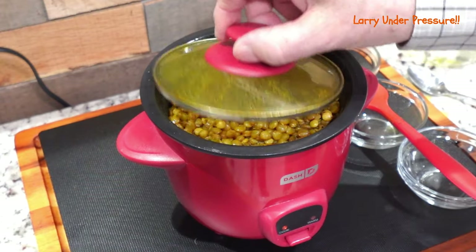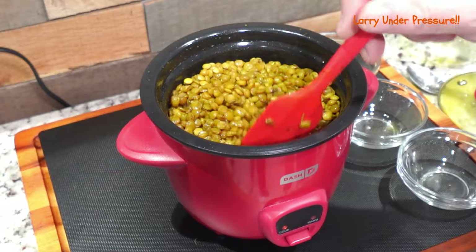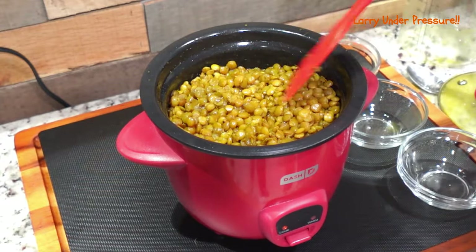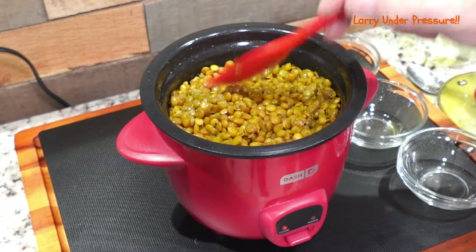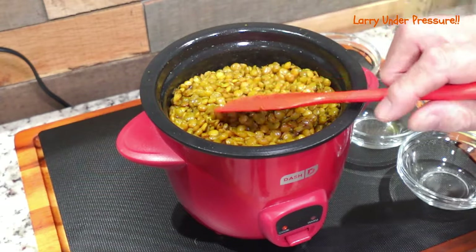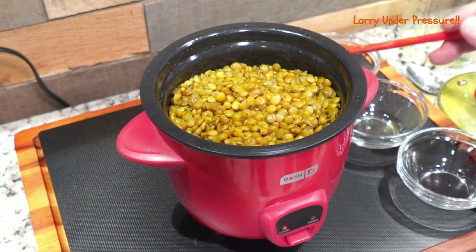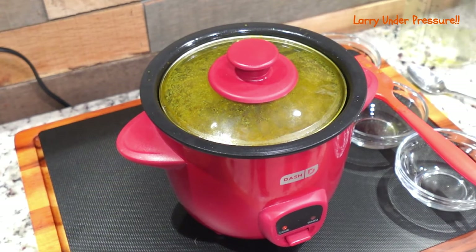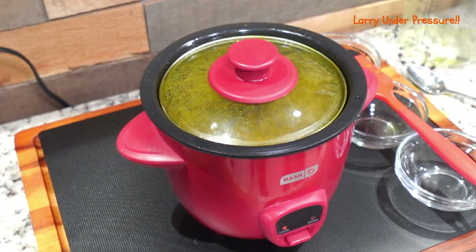It's been about 20 minutes now, and they've expanded. The water is down below the surface of the lentils, but I don't want to add more water because, if you remember, this automatically turns off when the water level gets a little bit low. We'll let it sit here on warm for a little while and finish the cooking. So let's let it go a little bit longer and watch for it to cut over to warm.